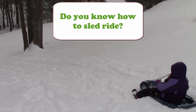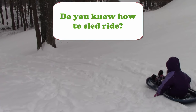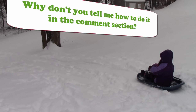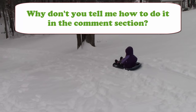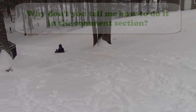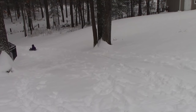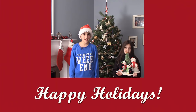Do you know how to sled ride? Why don't you tell me how to do it in the comment section? Thanks for watching and happy holidays!